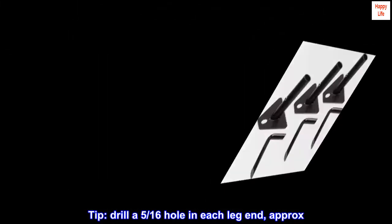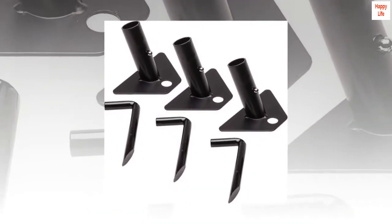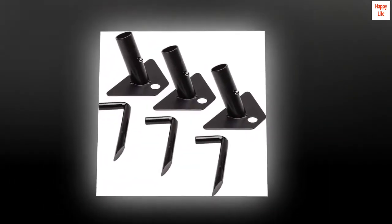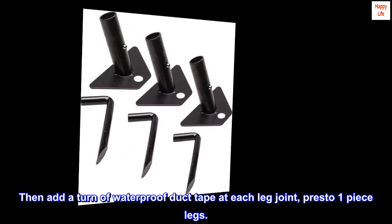Tip: Drill a 5/16ths hole in each leg end, approximately 1 and 1/4 inches from the end, and they will snap in. Then add a turn of waterproof duct tape at each leg joint — presto, one-piece legs.